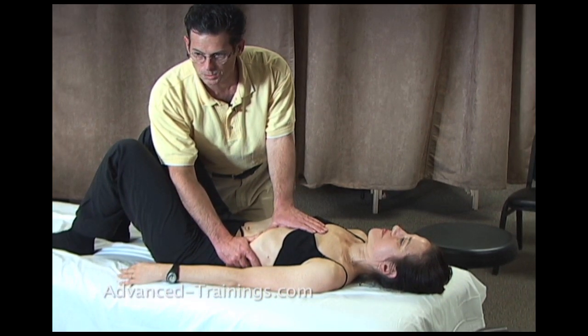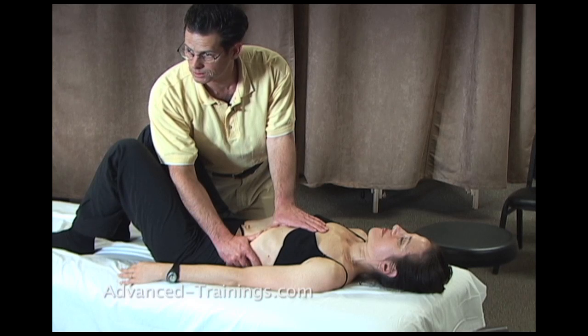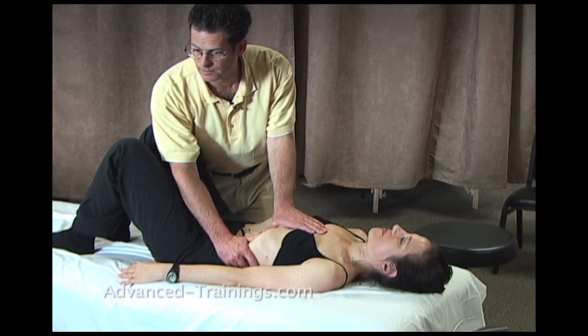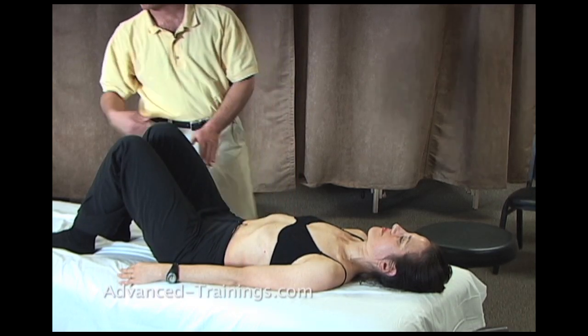So essentially, it's a stretching open of the dome of the diaphragm using the bones, right on the ribcage.